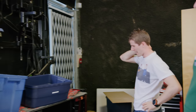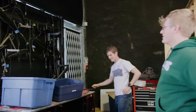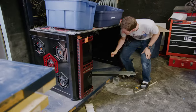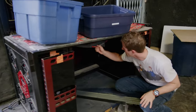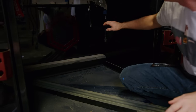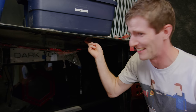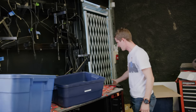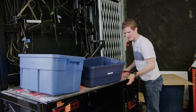Holy crap. This thing has seen some better days. This is a freaking mess. The good news is most of the wiring is still in place, but even the underside is that dirty. All right, so let's get this cleaned up for redeployment.